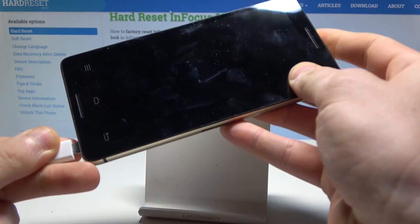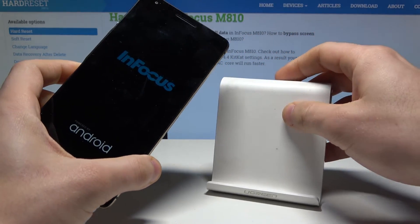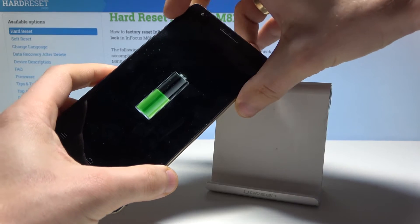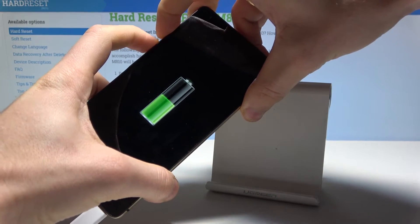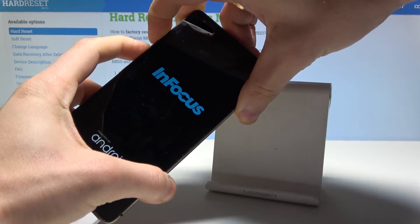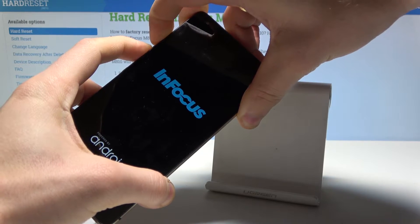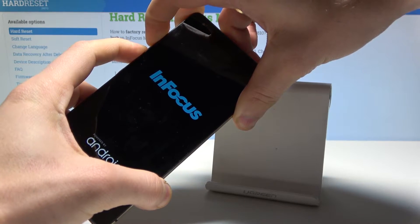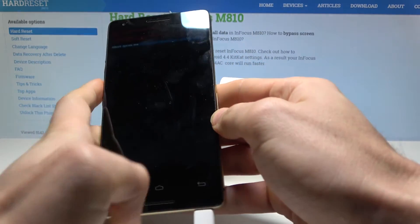All right, just connected via micro USB. Let's wait for the charging logo and now we need to hold down the power key and volume up together. Keep holding those two keys and release them as soon as Android recovery mode pops up.